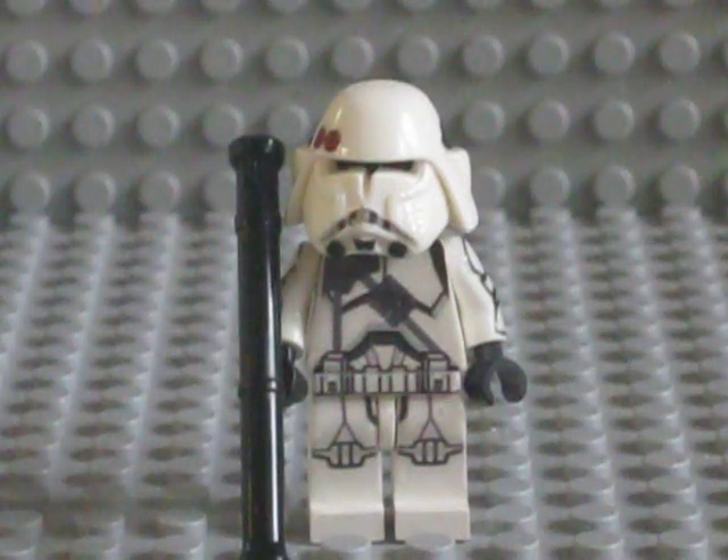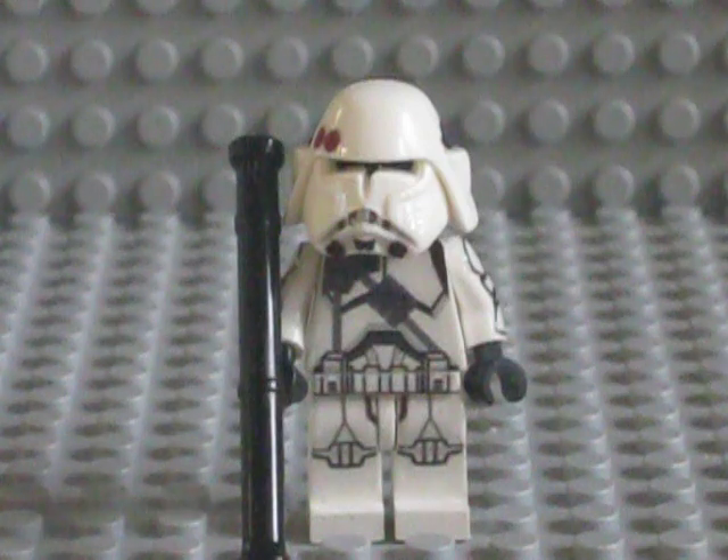Hey guys, TechlerK268 here doing another custom clone review of my Republic Customs 501st Battlefront, Star Wars Battlefront 2 version Heavy Trooper Style 2.